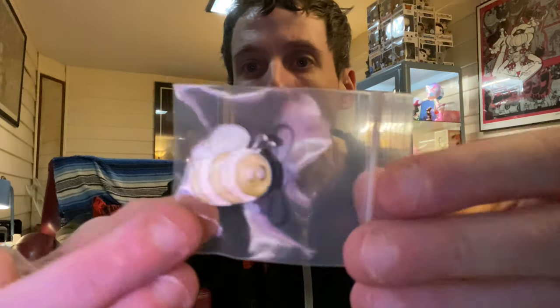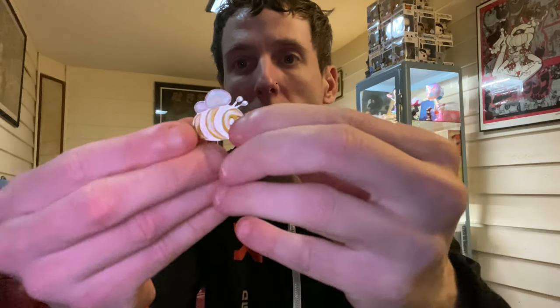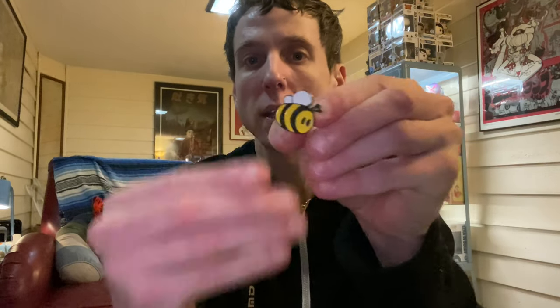Let's check out the pen first. Check out this cool little bee. I'll put a picture and show it better for you. Back of the pen — this cute little bee. Very, very cute. Love bees.